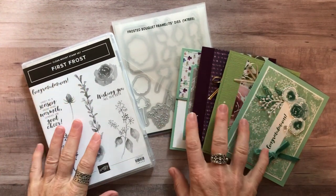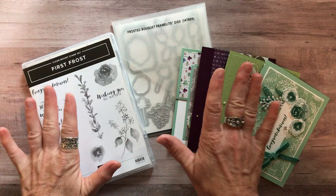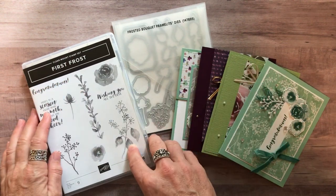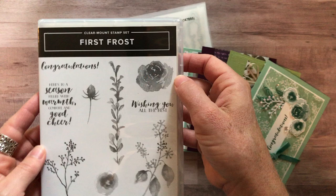Well, hello, friends. It's Amy Frelichy with the Gathering Inkspiration Stamp Studio, and today I cannot wait to show you my latest class to go that we're offering. It features a beautiful stamp set called First Frost.